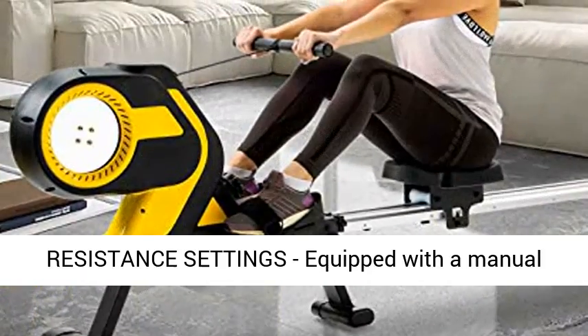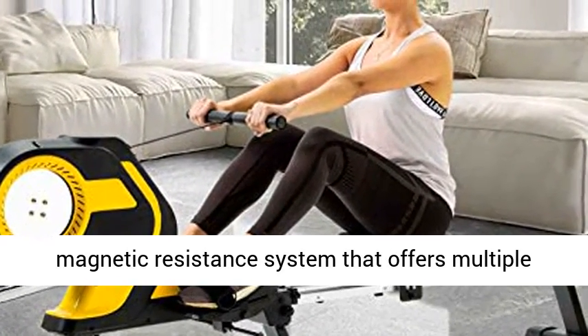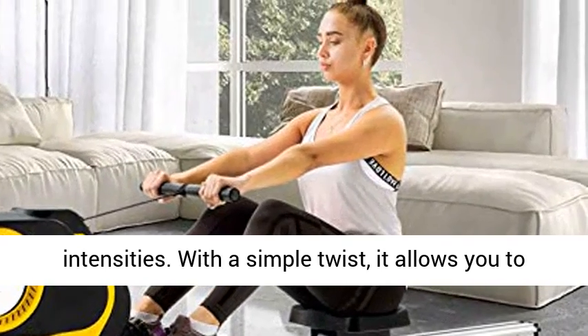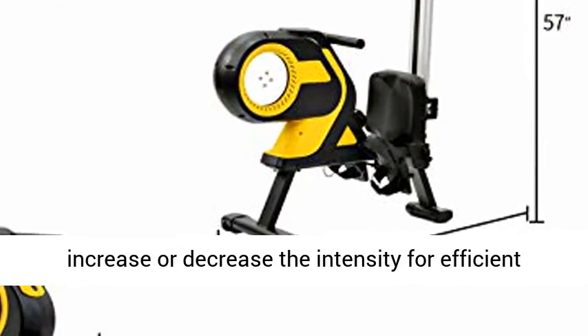8 Resistance Settings: equipped with a manual magnetic resistance system that offers multiple intensities. With a simple twist, it allows you to increase or decrease the intensity for efficient and challenging workouts.